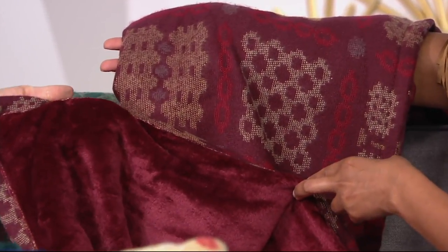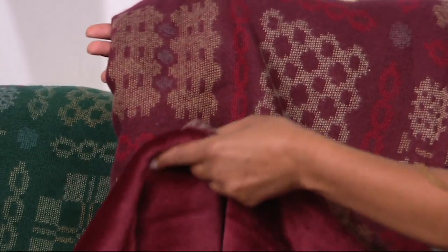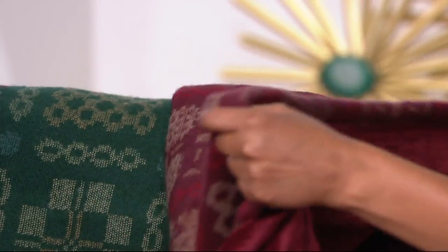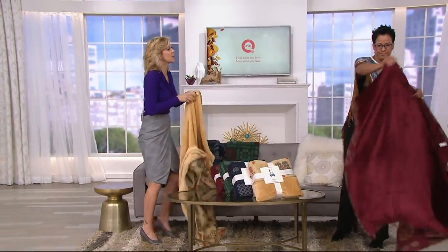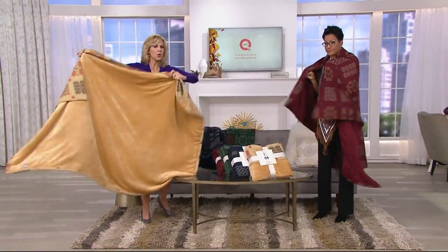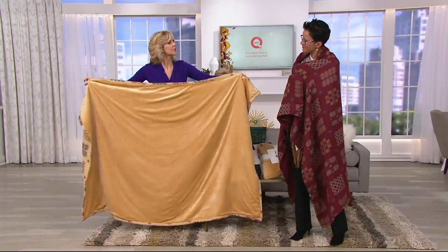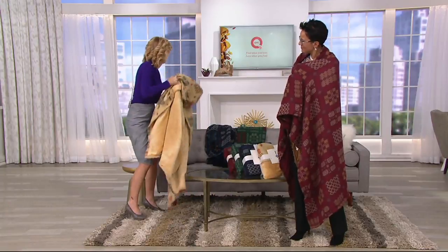You could get a couple of these and pair them together — really pretty. The Golden Sand is a runaway hit right now and super limited. This is the Beet Red, which is really beautiful. Let me open them all up so you can really see what you're getting — the Golden Sand reversing to a beautiful golden, and there's the Welsh pattern.